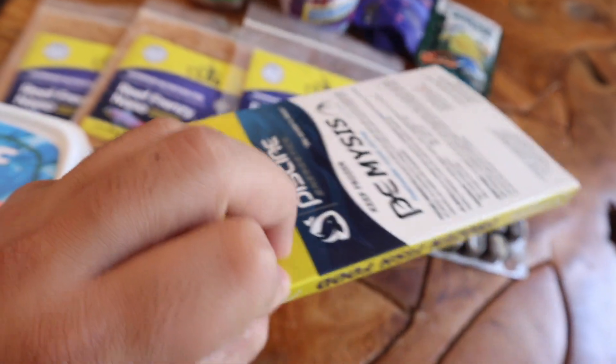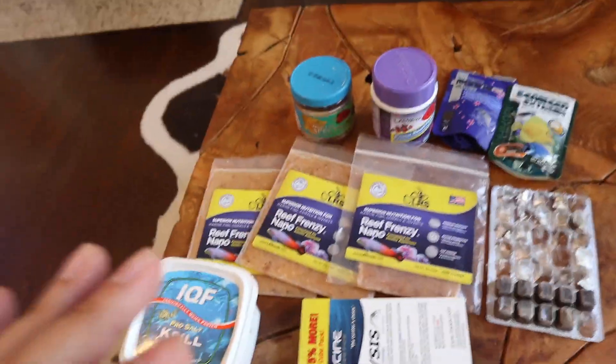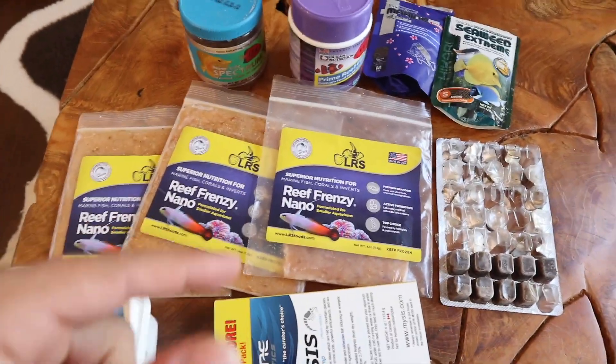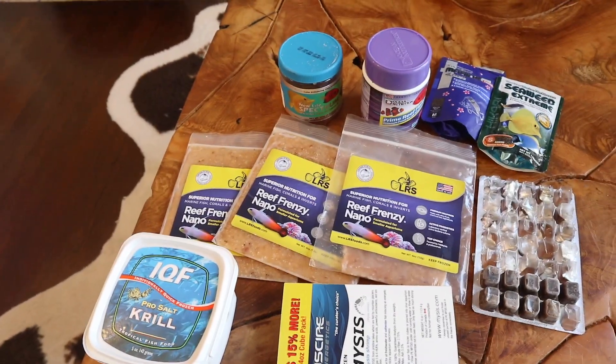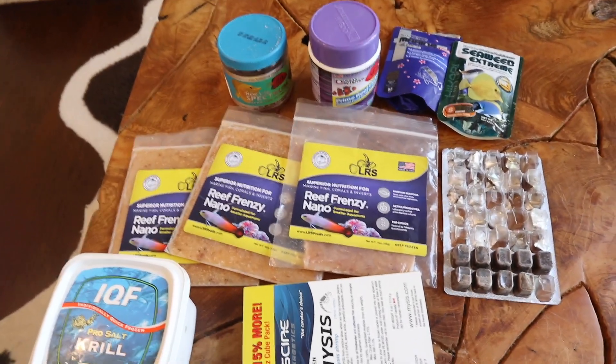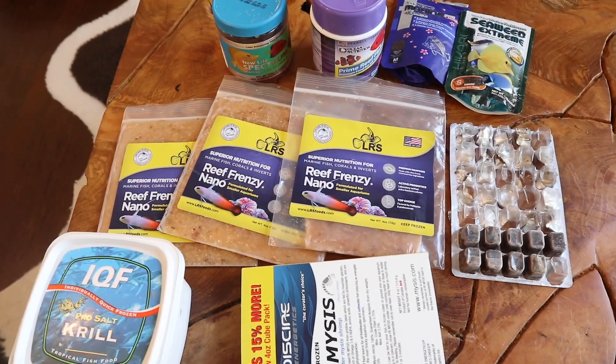I do like to mix it up with flakes and pellets. I'm a big fan of mysis. What I like to do is grab my reef cup — which everybody needs to have — and my turkey baster, put a cube in there, mix it up. I'm actually going to show you guys because I do have to do my feeding. That's kind of what prompted this whole video.